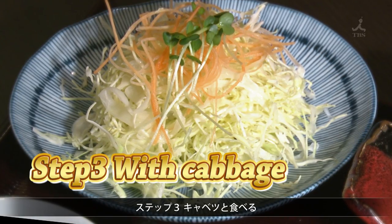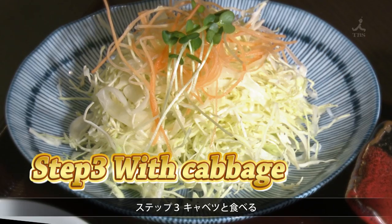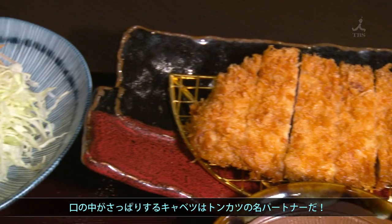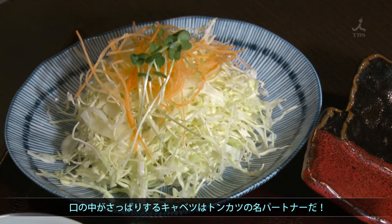Step three: eat it with some shredded cabbage. This cabbage really refreshes the mouth when you've got the hot, nice, crispy tonkatsu. That combination is delicious.